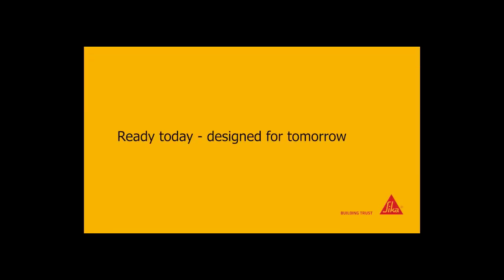New CicaFlex Pro 3 PERFORM. Available today. Designed for the needs of tomorrow.